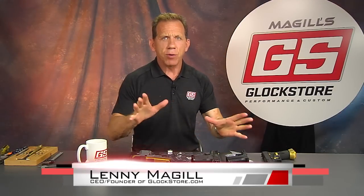Hello, I'm Lenny McGill with the Glock Store Performance and Custom Shop right here in San Diego, California, and today we're going to talk about magwells.